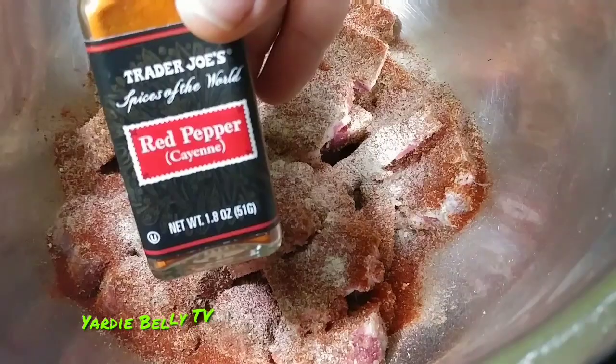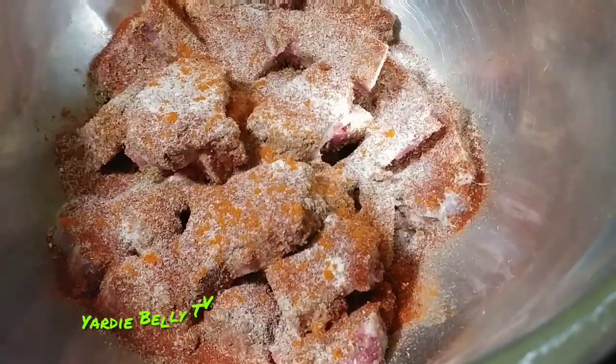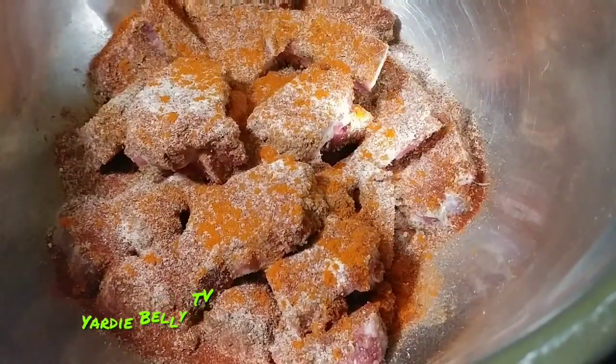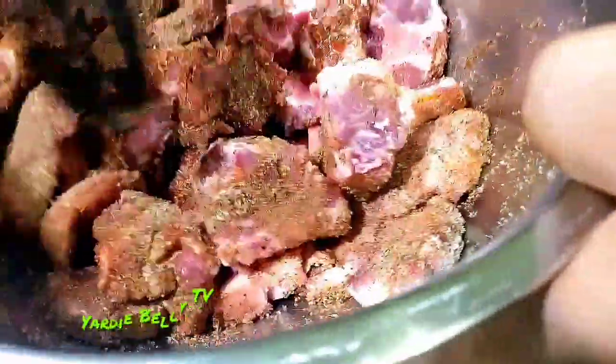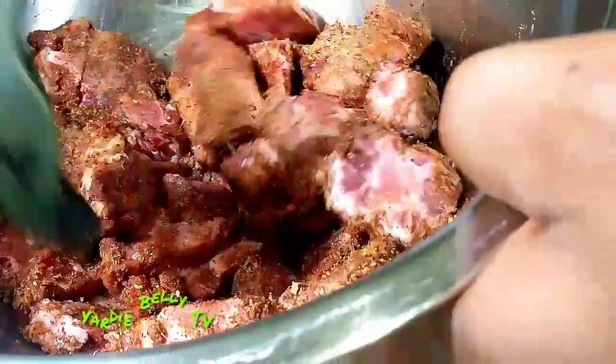The last thing I'm adding is some cayenne pepper — red pepper or cayenne pepper. I promise you, cayenne pepper is one of those things that you need to put in your oxtails. Then you want to thoroughly incorporate this — mix it so well that every piece of oxtail gets some touch of this beautiful seasoning blend.